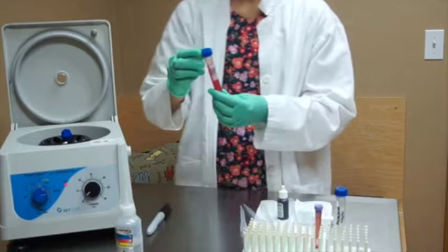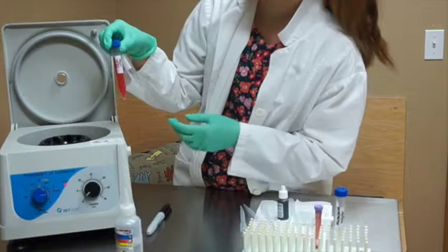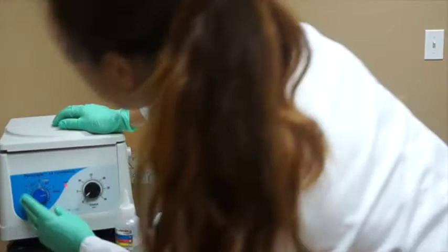The next thing we're going to do is put it in our centrifuge and centrifuge it at 1,000 to 1,500 rpm for five minutes. When adding to your centrifuge, make sure you have a balance tube with about the same amount of liquid. We'll put it at 1,500 rpm and set it for five minutes.